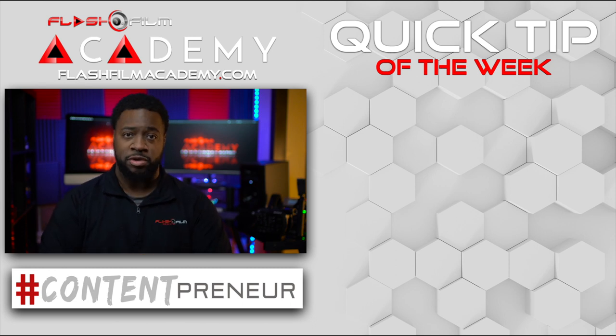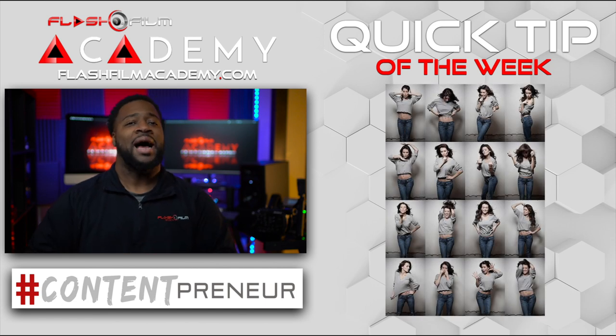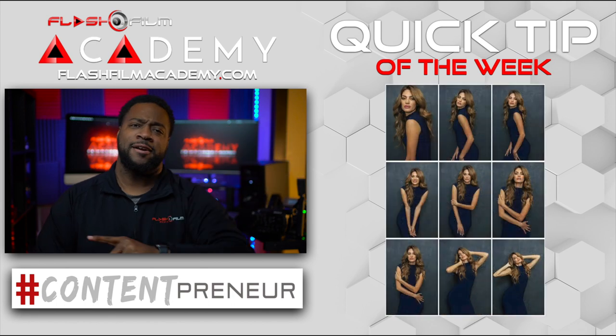If you have a shoot coming up, go online, look at pictures, get a list of poses together. I usually save these pictures on my phone so I can go through my phone and say, 'Do this, do that — pose like that.'